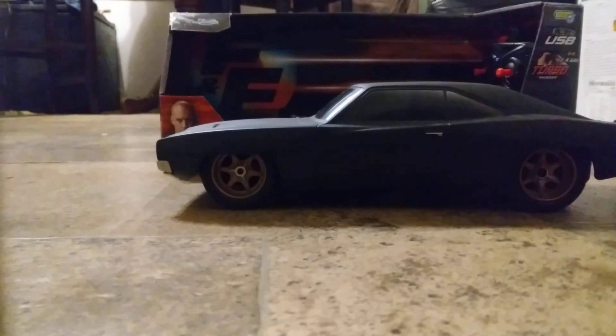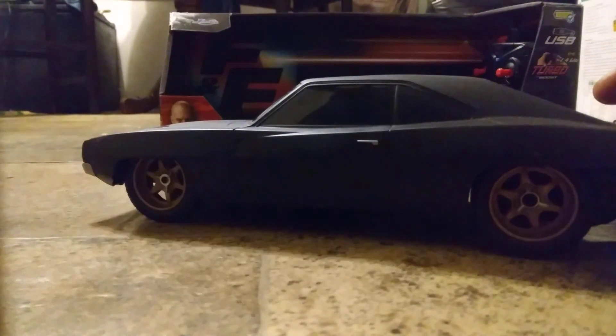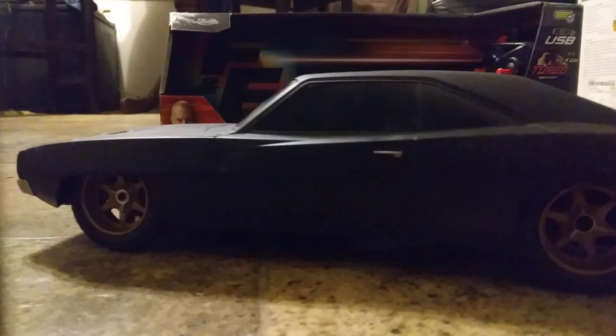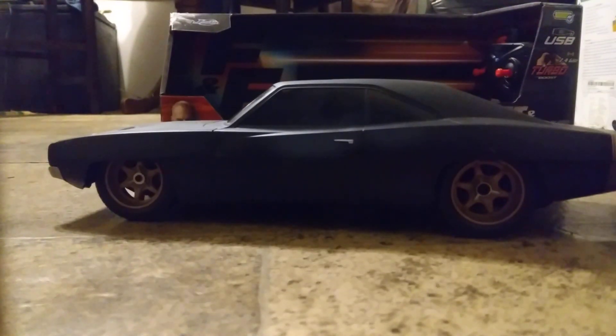Y'all, unboxing the Walmart Fast and Furious car here. This is the 1968 wide body Dodge Charger. Check it out — comes with the remote. You can see the remote is in the box right here. This Fast and Furious car I picked up for $25 at Walmart.